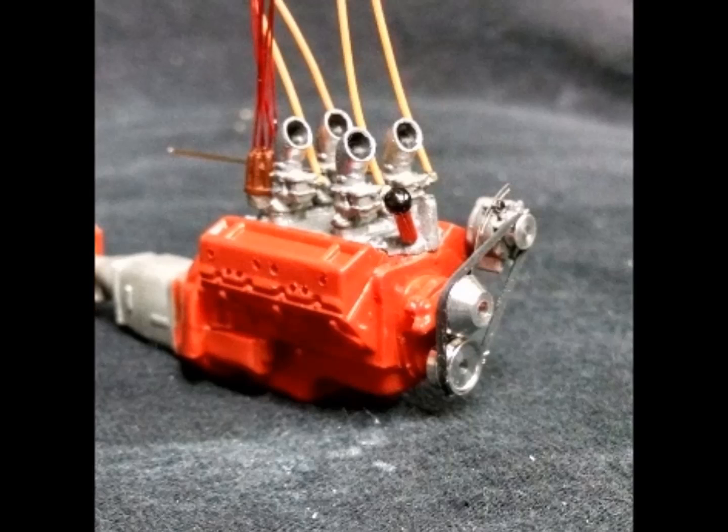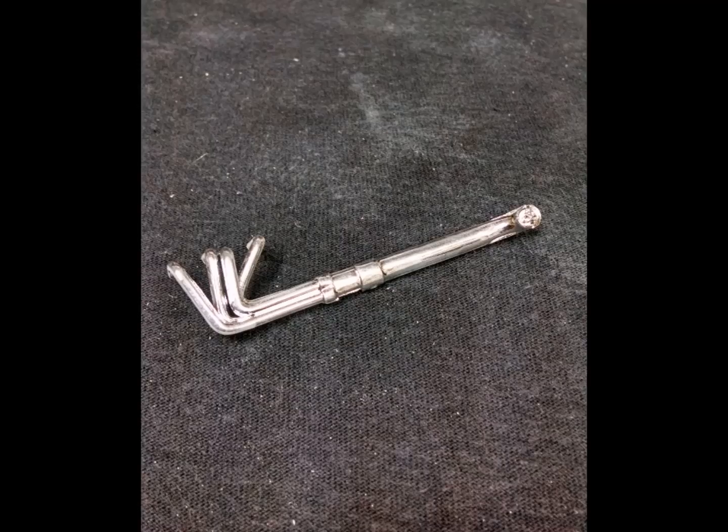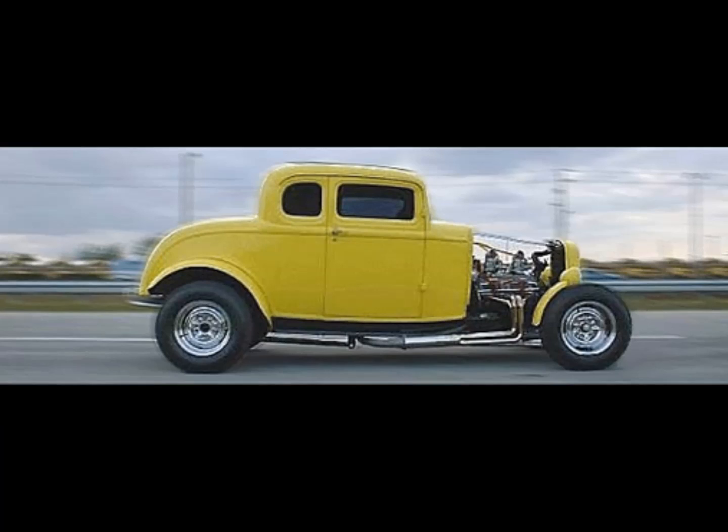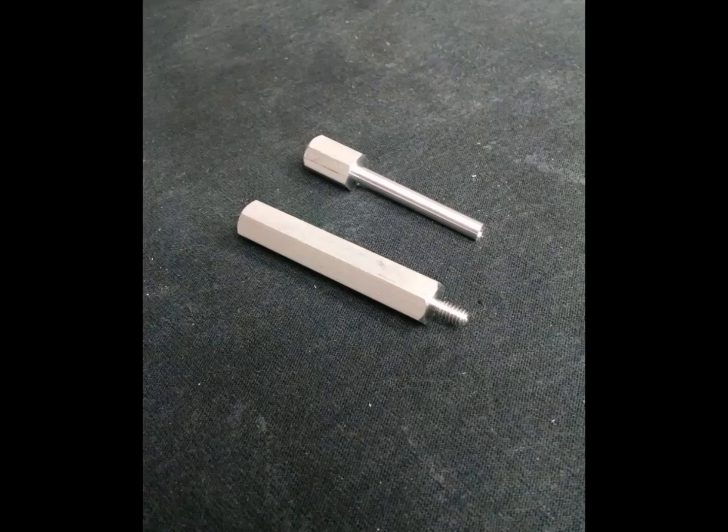The oil filler tube is also machined from aluminum rod stock, and I used some Detail Master alternator brackets. The exhaust headers were also from the T-bucket kit — I used them because they reach out far enough from the engine block to clear the bodywork and transition down. Unfortunately they have dumps on them, whereas the real car has collector transitions to a muffler system tucked under the car.